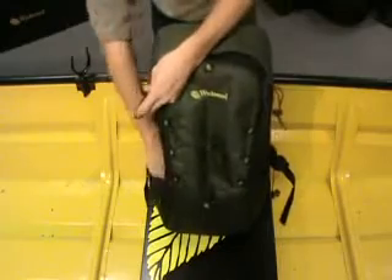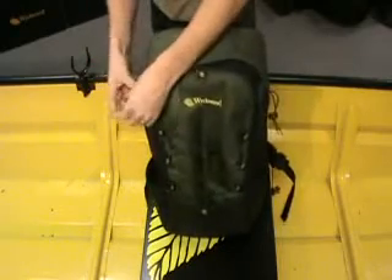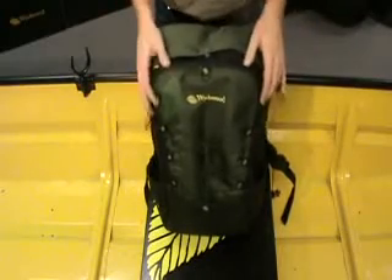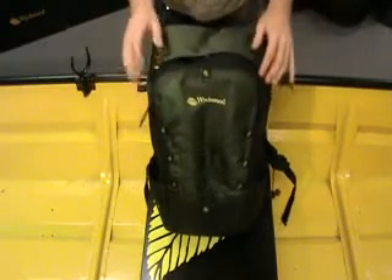Rod tube holders in the side, which simply stick the rod tube down through and pull back to lock. It's capable of storing two rod tubes either side, perfect when fishing long distance marks.